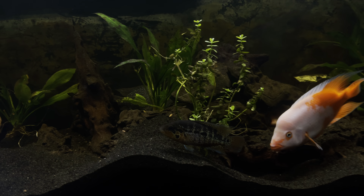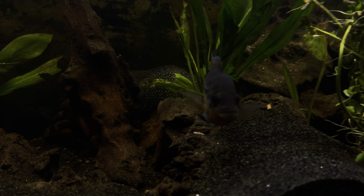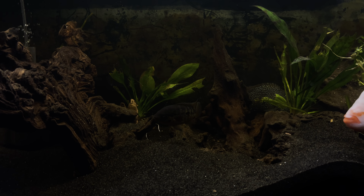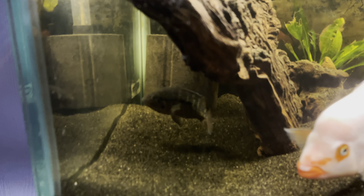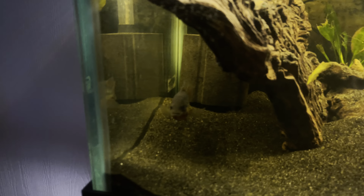That's my male red tiger motaguense. If you could get sideways you can kind of see a little bit of the white cheek — or the red cheeks. More light, maybe that helps. You can kind of see them better now.